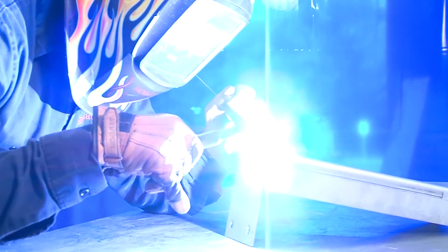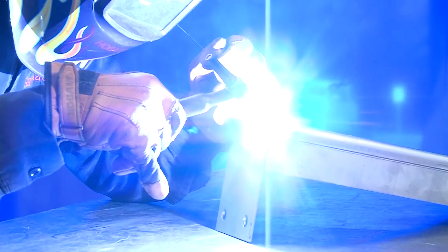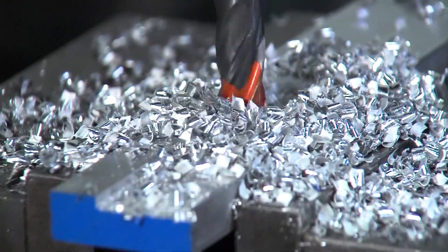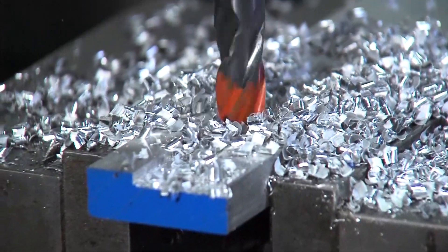The welding department utilizes both TIG and MIG welding systems to complete the parts and sub-assemblies. Specialty components and custom parts are produced on the milling machine.